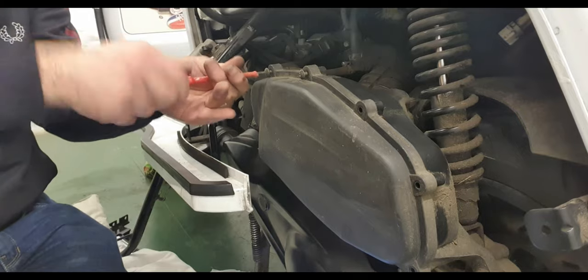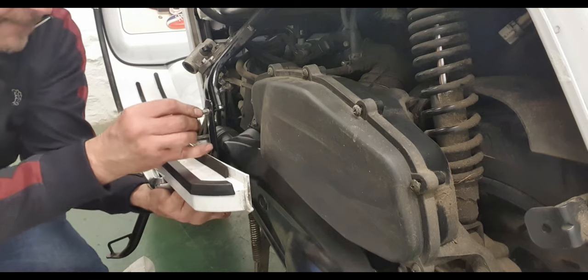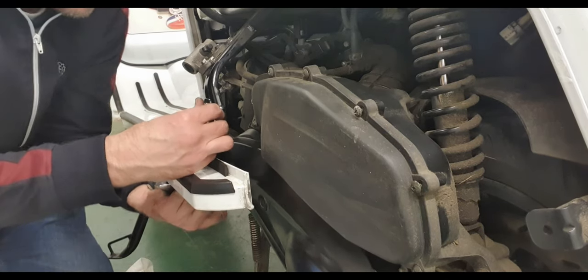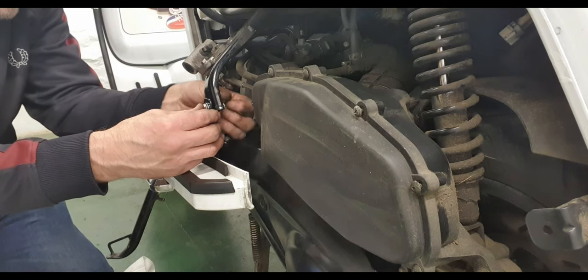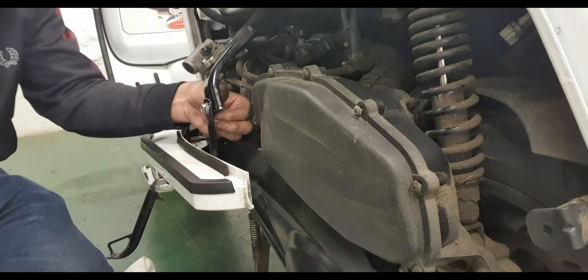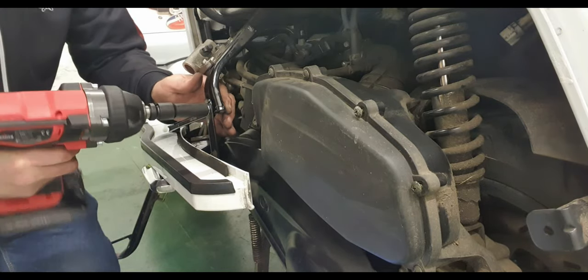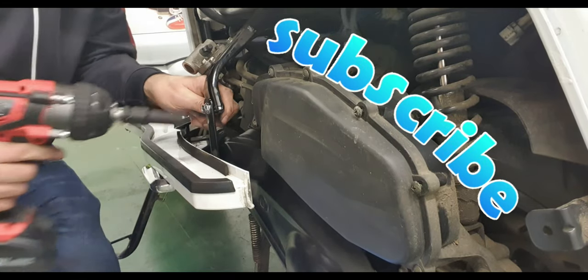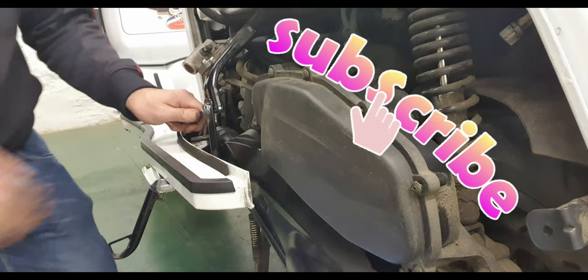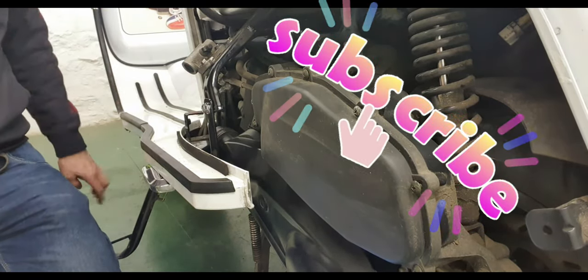Let's get these bolts back in. Make sure nothing is coming loose when riding. Okay guys, we're good. Ready to put the panel back on and let's hit the road.